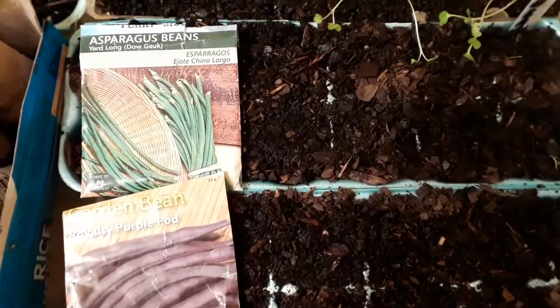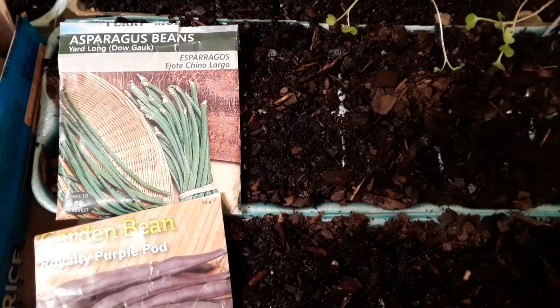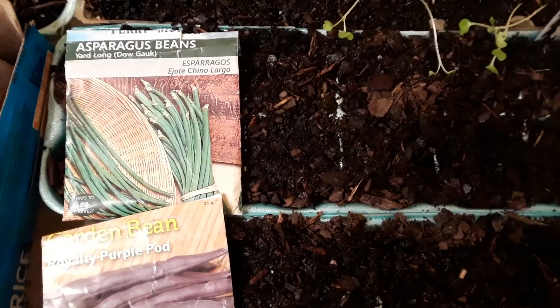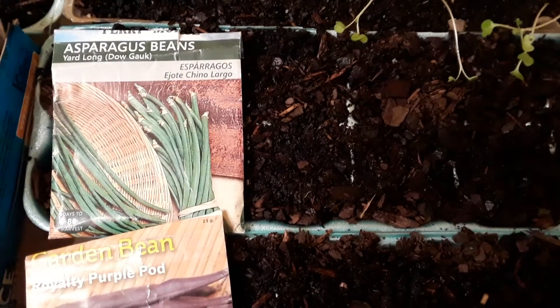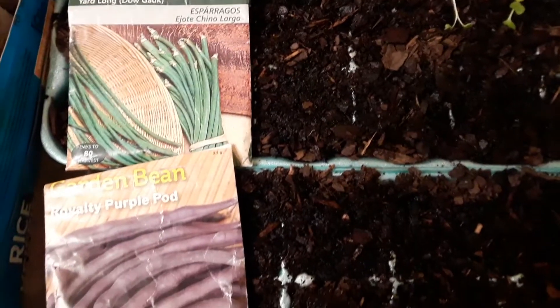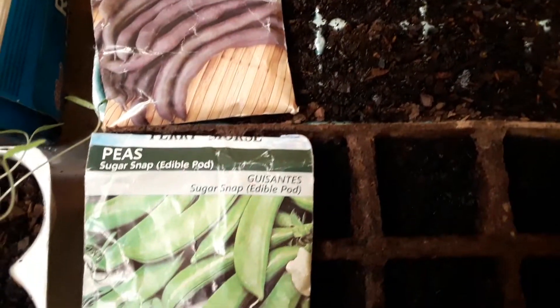What it do fam, just pretty much digging on these new beans that I basically put in today. Got some asparagus long beans, some royalty purple party beans, and some peas.